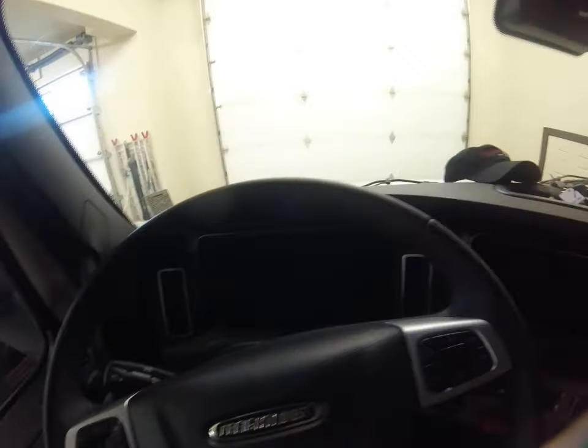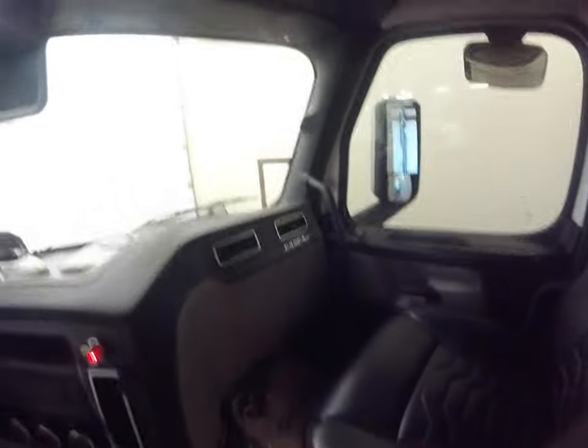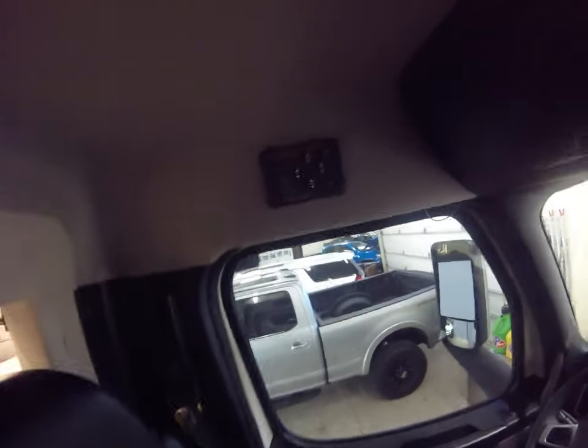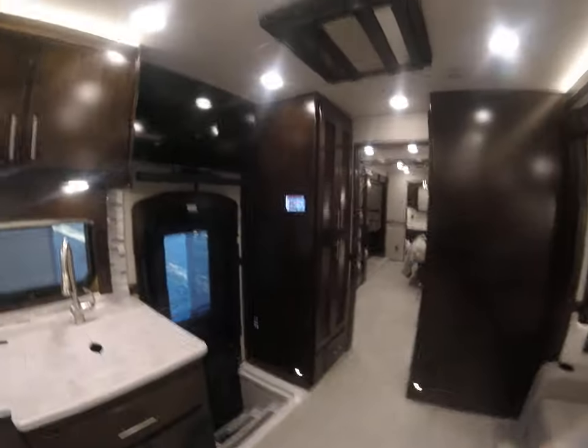A couple of big screens there. Right there is where your jacks are — they can also be controlled by the two mirror screens. Here's one of them, and the other one is right over there.